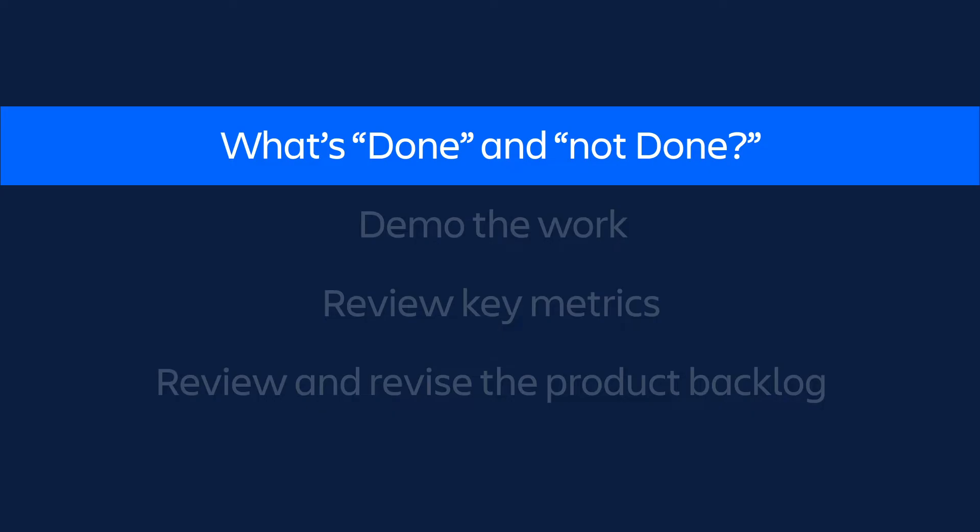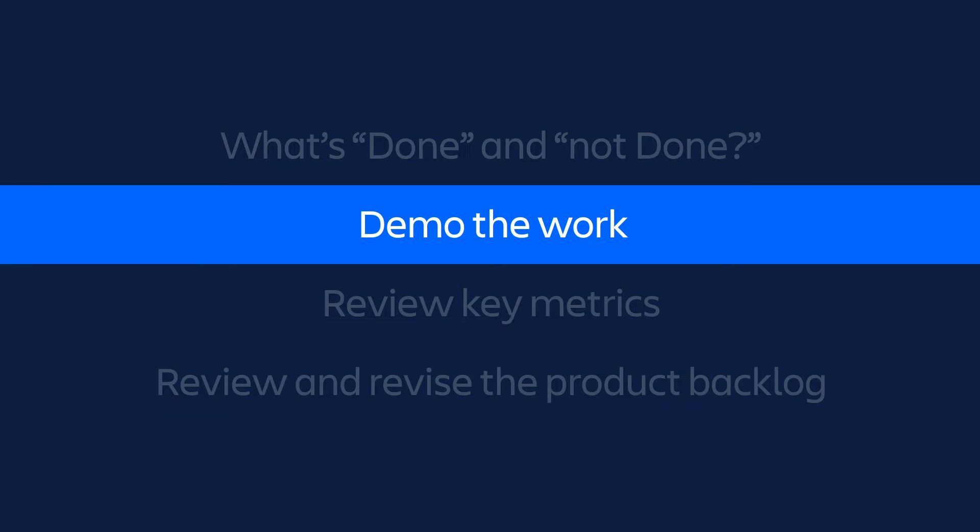Next, the development team leads step 2, demonstrating the work they've completed. Think of this part of the meeting like show and tell. Each member of the team demos what they completed and answers questions about what was done and why.